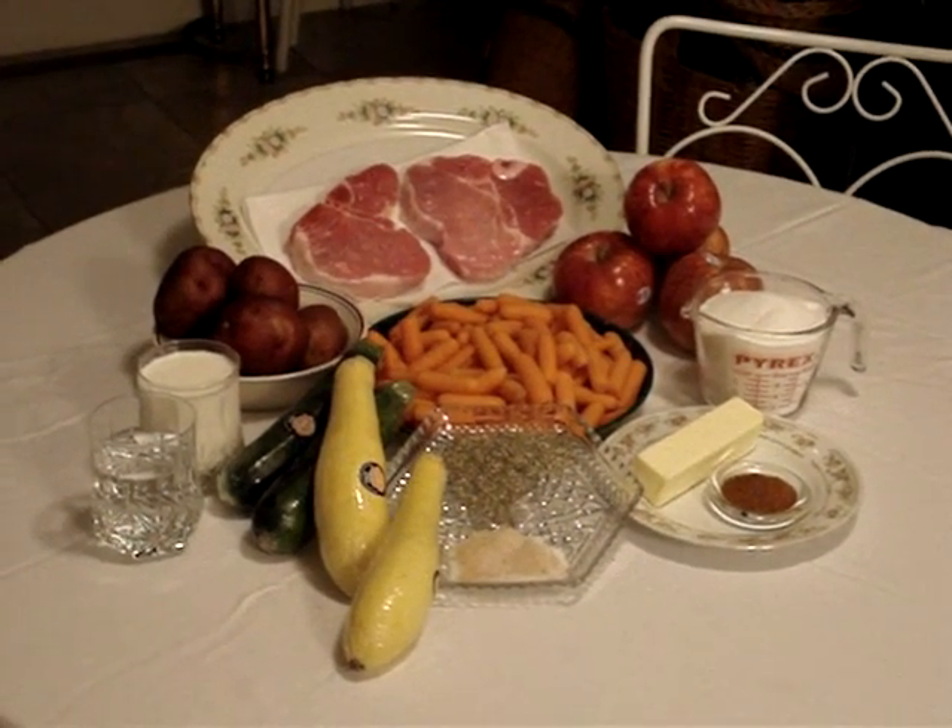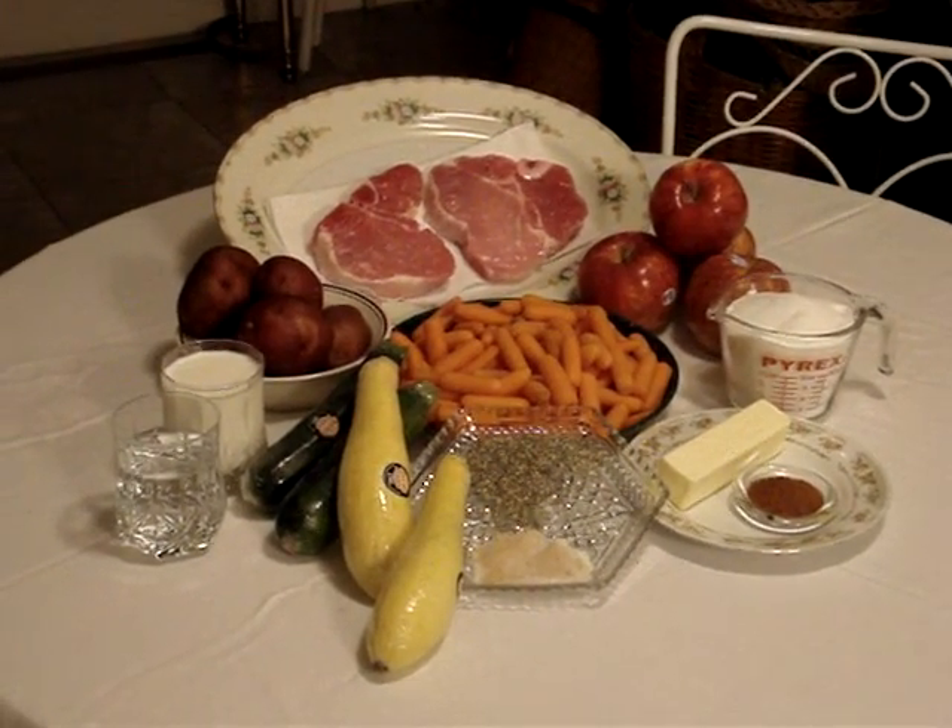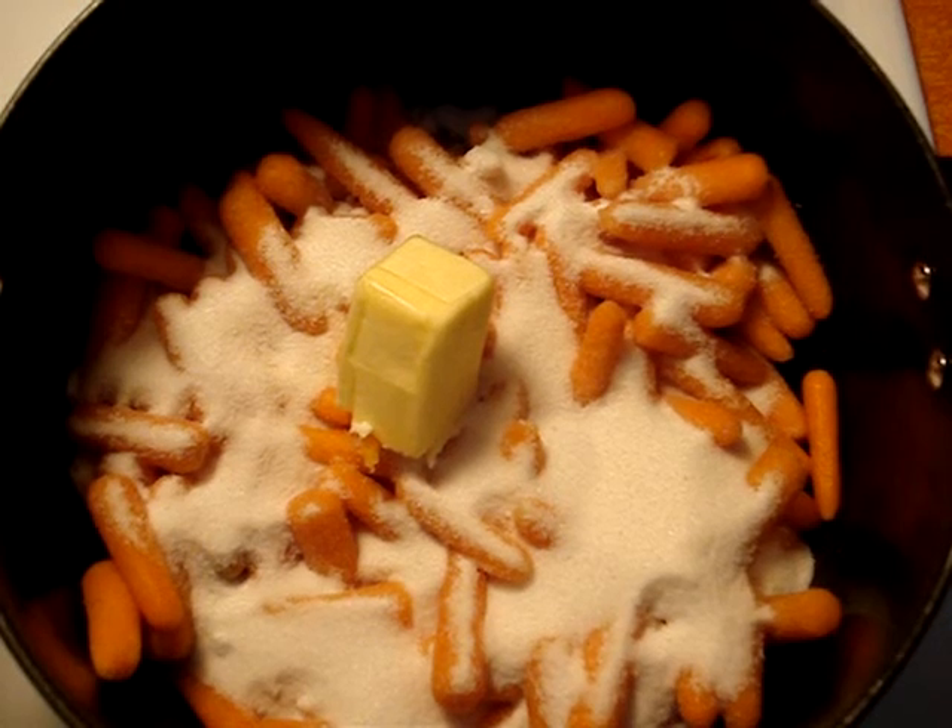Chef Coat Magazine is pleased to present cinnamon apple pork with country mashed potatoes and zucchini yellow squash carrot medley.